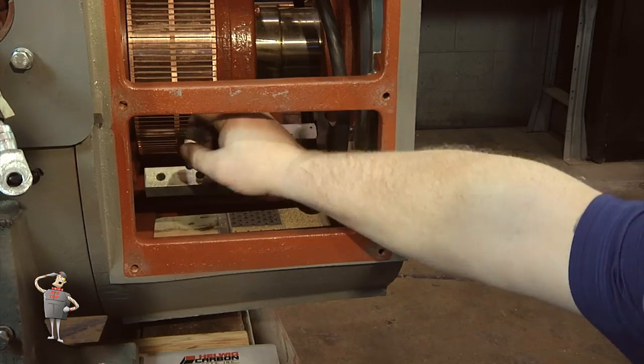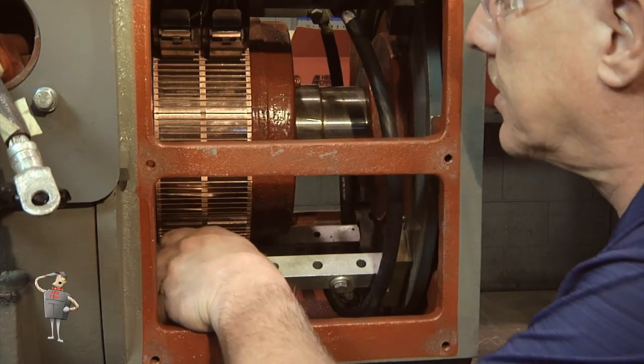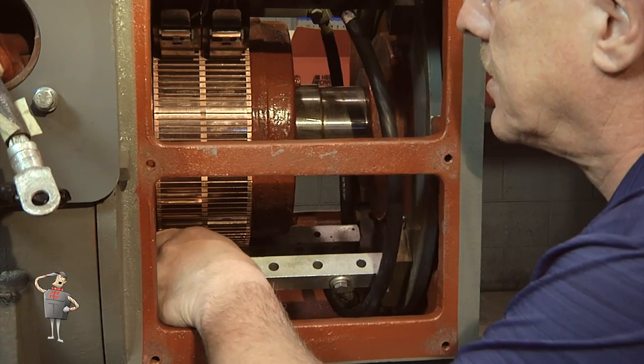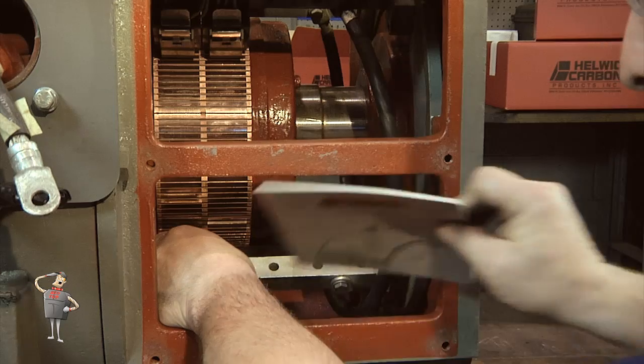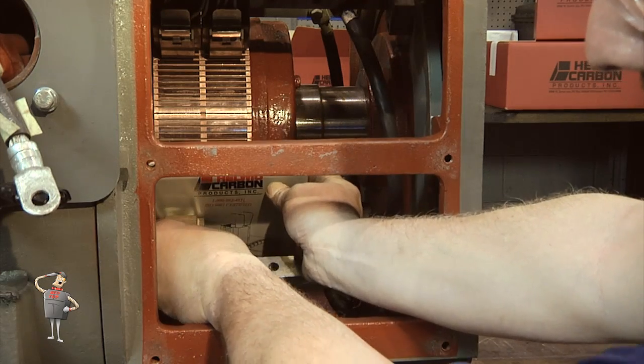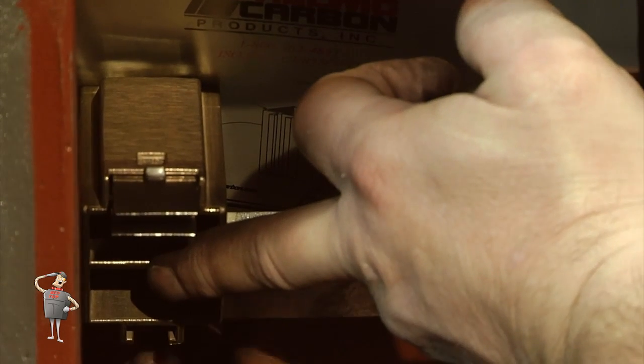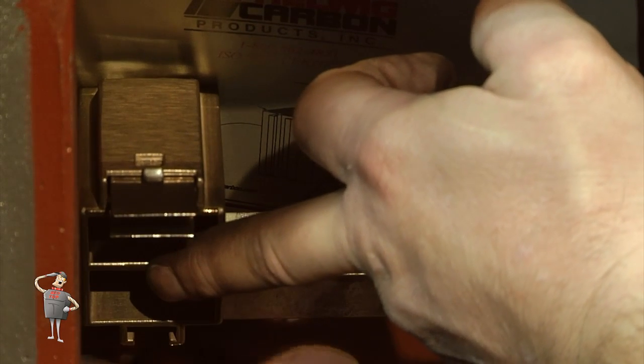Be sure the terminal connections and holder mounting plate are cleaned. Place the protective Helwig commutator pad on the commutator, then put the brush holder on top of the pad. Adjust the height, which should be 0.125 thousandths of an inch, or the thickness of the commutator pad, and secure the holder.